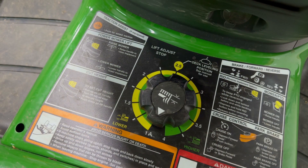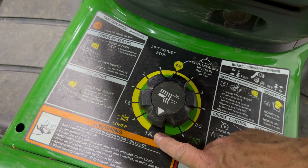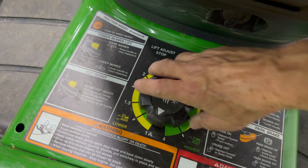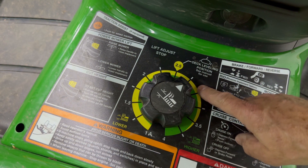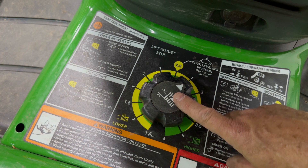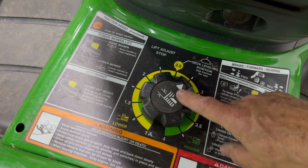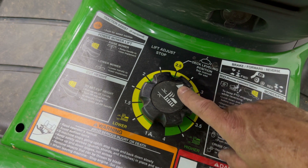Now I'm going to adjust the lift adjustment knob to control the height of the mower deck. Right now I'm in the number one position, and that's the position you have to be in to install or remove the deck. So I'm going to rotate that to 2¾, because that's the position it was in before I removed the deck. Also worth noting: if the mower deck is in the low position, you won't be able to turn this knob. You're going to want to make sure that it's raised, and that will allow this knob to rotate.